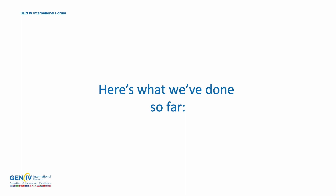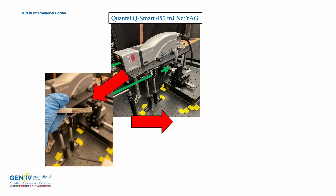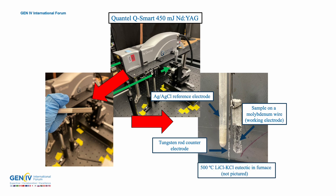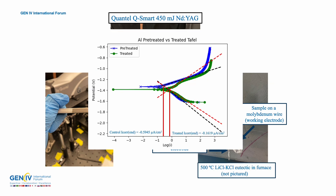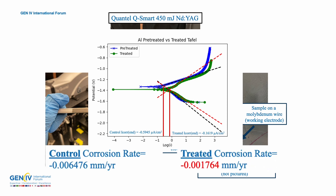So here's what we've done so far. We took our laser and we treated our aluminum sample. We put that sample into molten salt with a reference electrode and a counter electrode to mimic our power processing environment. We used that data to calculate corrosion rates, and so far we are getting a lower corrosion rate for our treated sample. I think that's pretty darn cool.